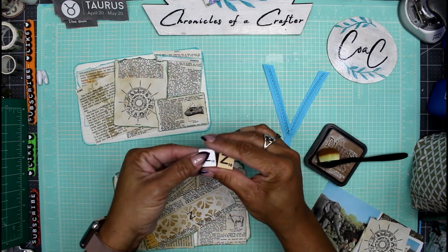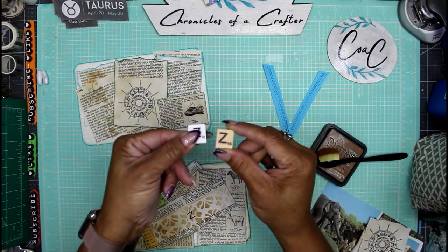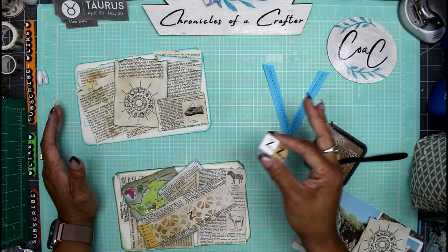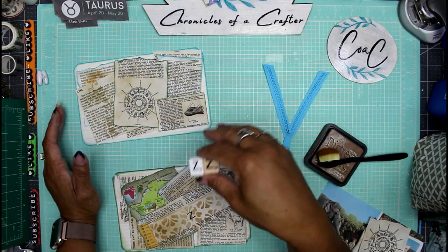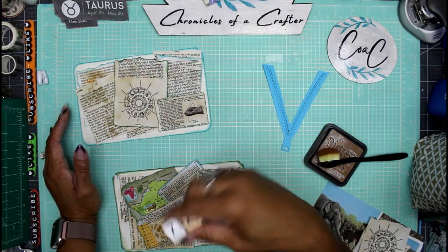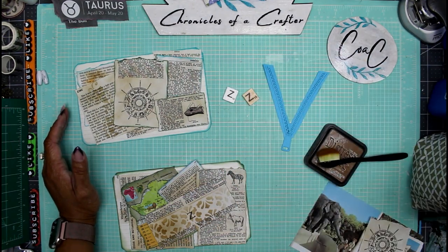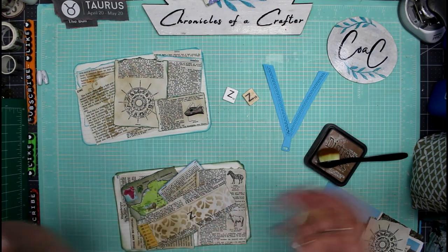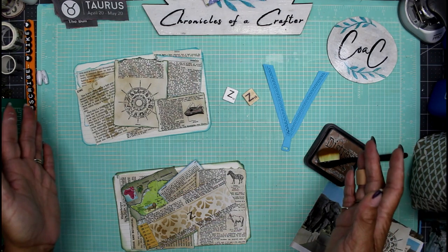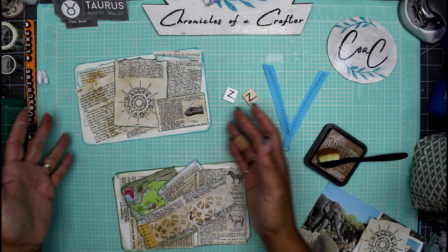It's hard to find 3D or laser cut or chipboard pieces that are raised other than my Scrabble pieces that start with the letter Z. So I went through the dictionary and pulled out all kinds of words you would never have thought of other than zoo or zebra. I did some prepping and we're just going to get on with it because we're so close to the end.